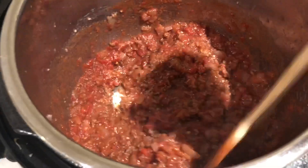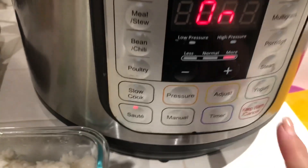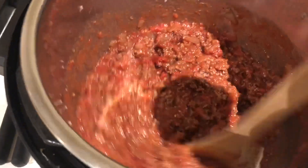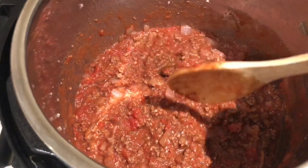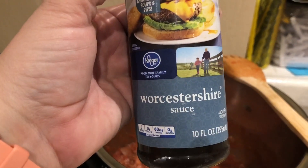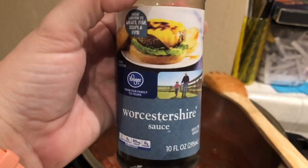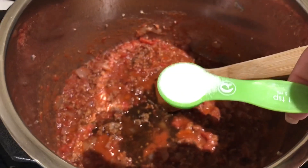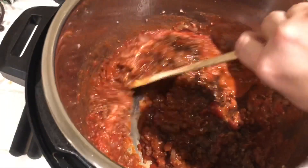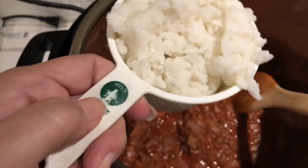After adding the tomato sauce, it gets pretty hot on sauté mode, so I'm going to turn it off. This stays really hot, so as I'm adding the rest of the mixture like the rice, I turned it off because you'll eventually take this out and fill the bell peppers. Next, add three tablespoons of Worcestershire sauce and one teaspoon of sugar. Mix those around.